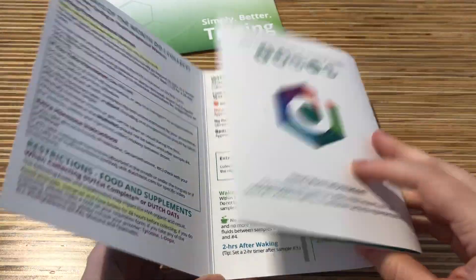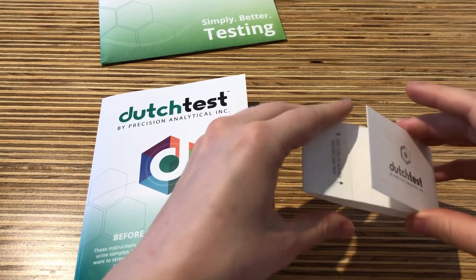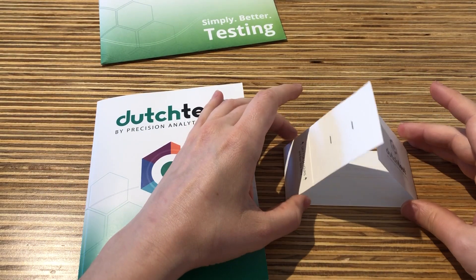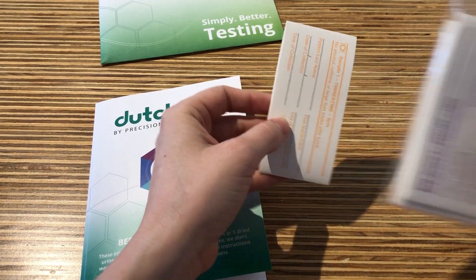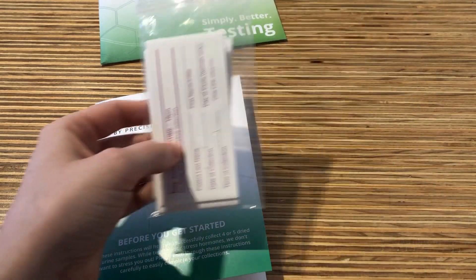Please allow all of your test strips to dry, laying them out flat before putting them back in the Ziploc bag. You will then put all the test strips back in the bag to be mailed off.